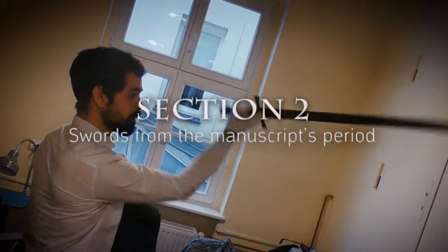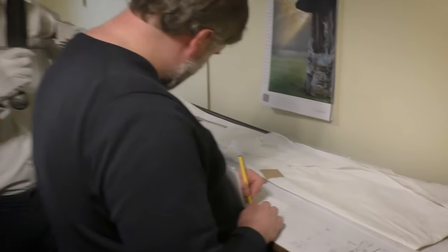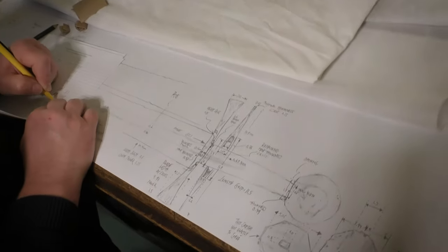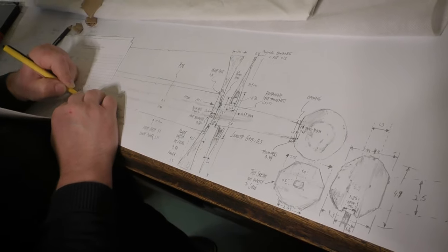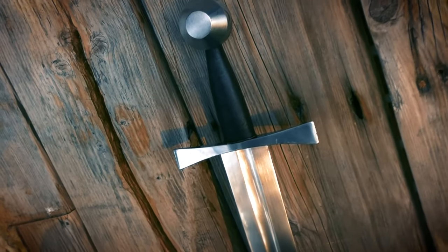In the second block of videos we're going to look at original swords from the period — their design, striking mechanics, and fine motor skills that are relevant in swordplay. There are some additional resources, namely tracings of original swords which you can download, and you are welcome to base your training swords on these drawings.